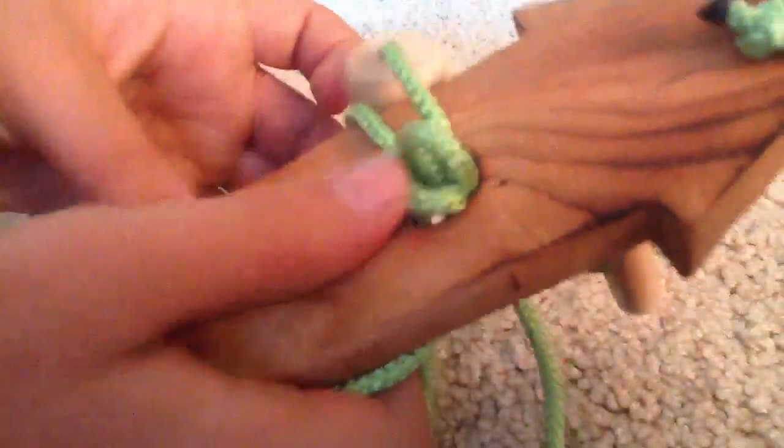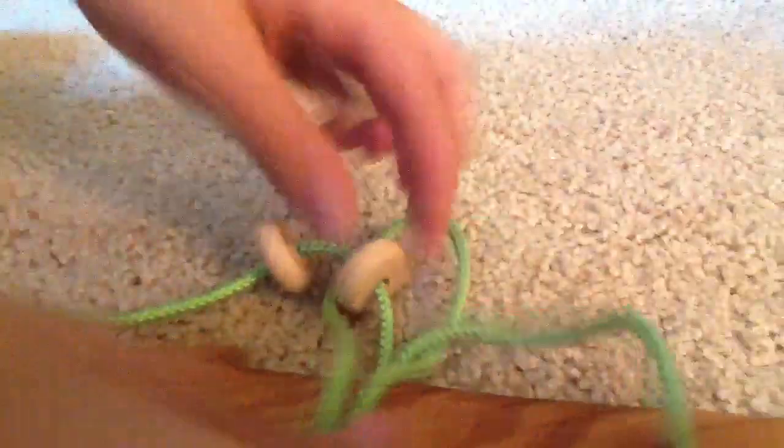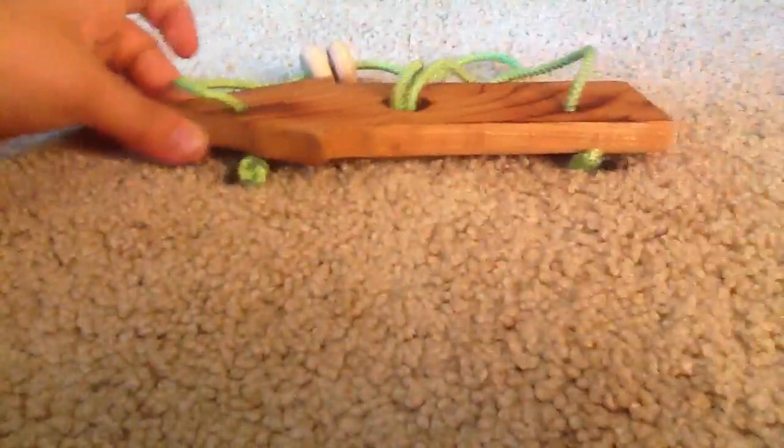It's going to start coming with those loops also down. Then you have it like this and ta-da, they're together. And that's how to solve an oxyoke puzzle.